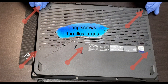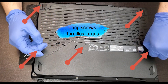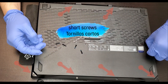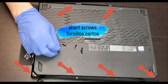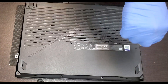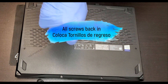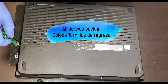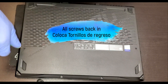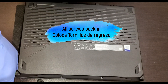You have to put the long screws where the signs are marked, and then the shorter screws where they go. Now it's time to put all the screws back in place. Thank you so much for watching this video. If you have any questions please leave them in the comments, and don't forget to subscribe.